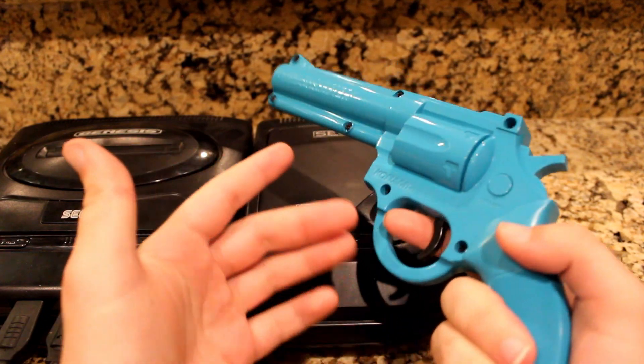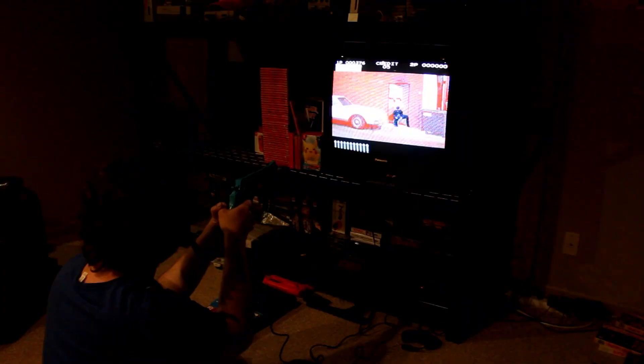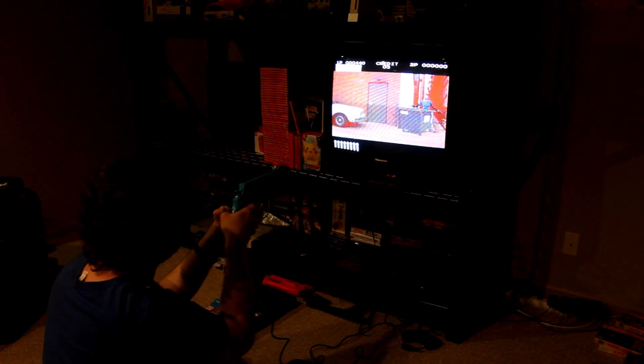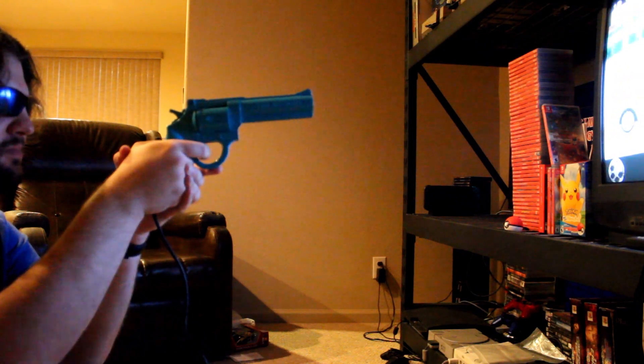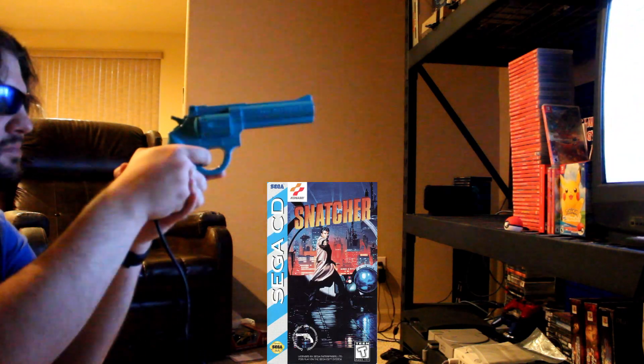I unfortunately won't be dual-wielding with these games — I only need one to show y'all how good my aim is. The Justifier works well and feels natural with the games I played. There weren't many I could choose, as there were seven, or technically nine, games you could play with the light gun. I had the two games that pretty much were made for this accessory, Lethal Enforcers 1 and 2, and I had a good time. I usually like these types of games, and the Justifier didn't disappoint. I hope one day to find the infamous Sega CD port of Snatcher and see how it works with that.